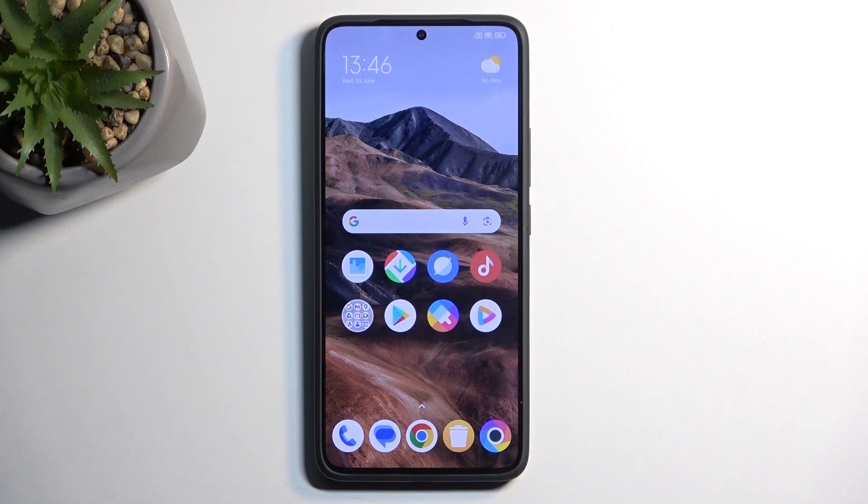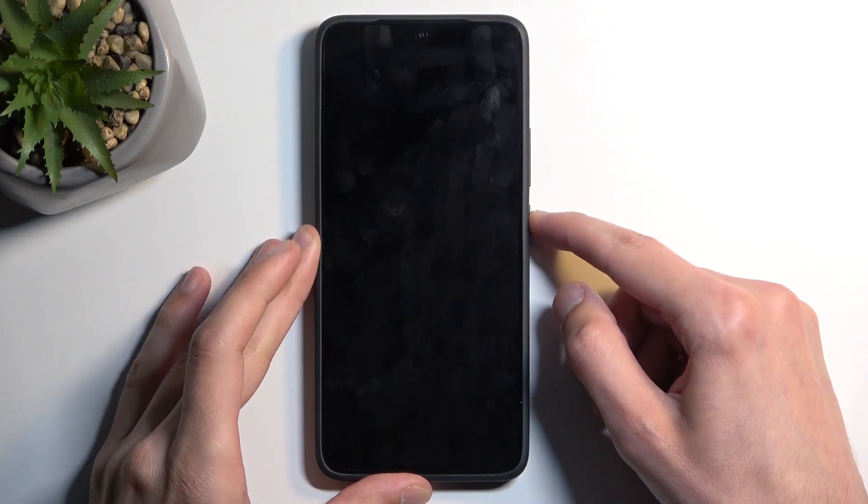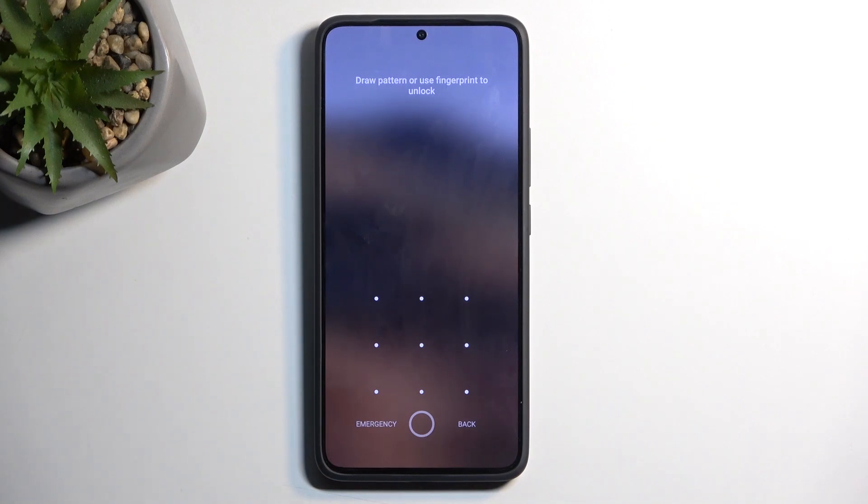Now, with that being said, performing such a reset will also allow you to get rid of a screen lock. So if you have one set that you just don't know — maybe your child set it — you can get rid of it. Though it also gets rid of all the other data.